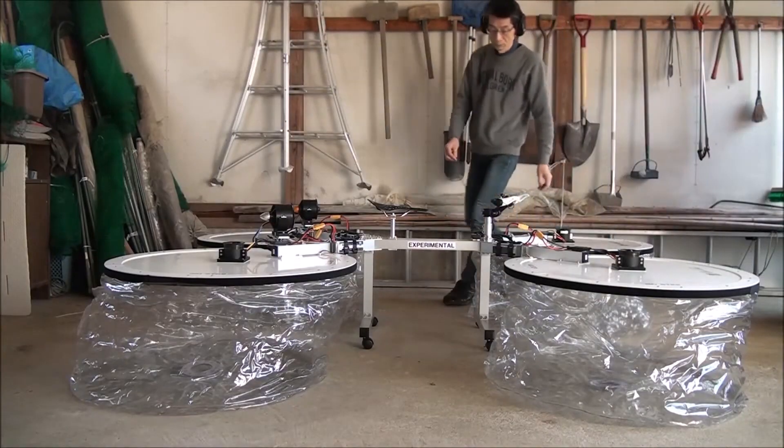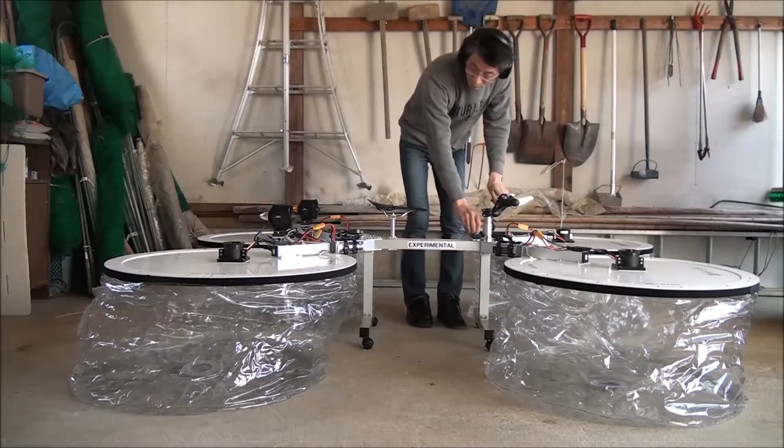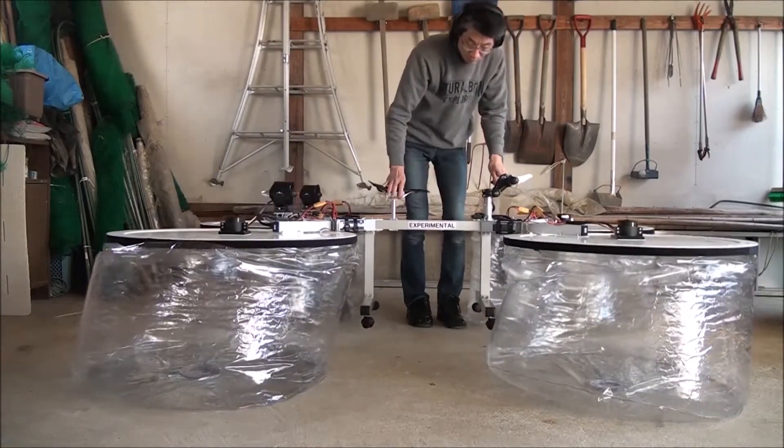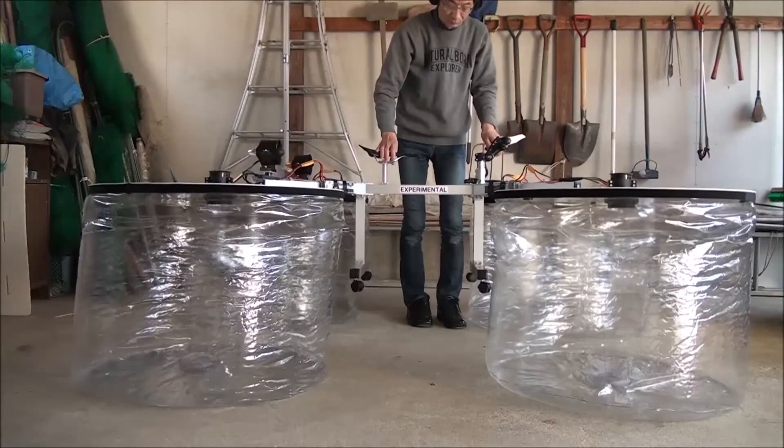The best part? This wonder was built using surprisingly affordable materials, with only $21 spent on the power supply from a local store. It's a testament to the power of ingenuity and resourcefulness.